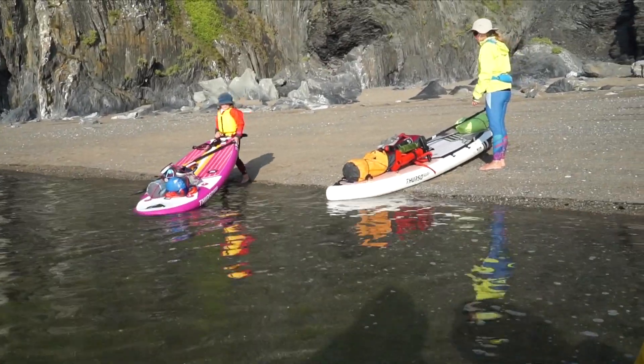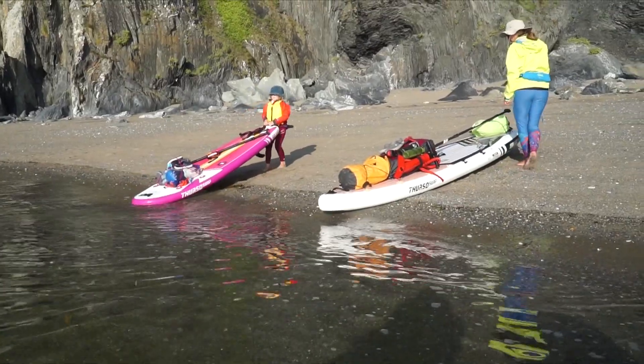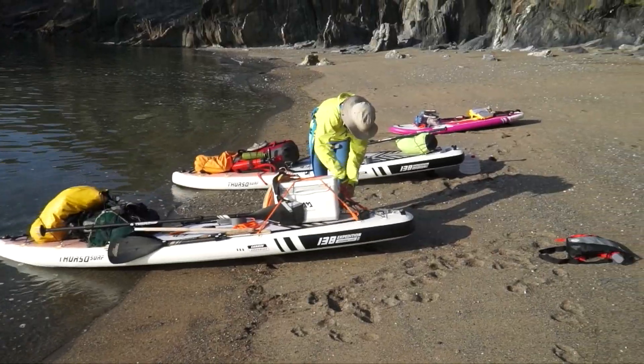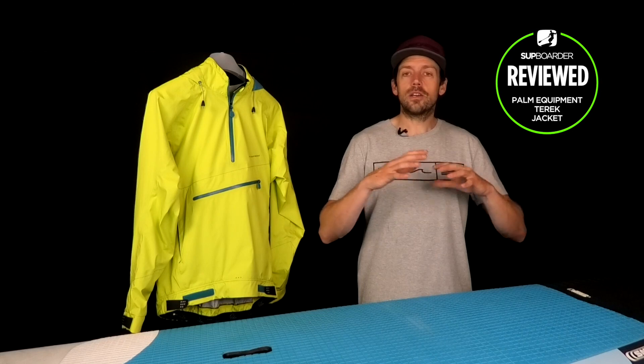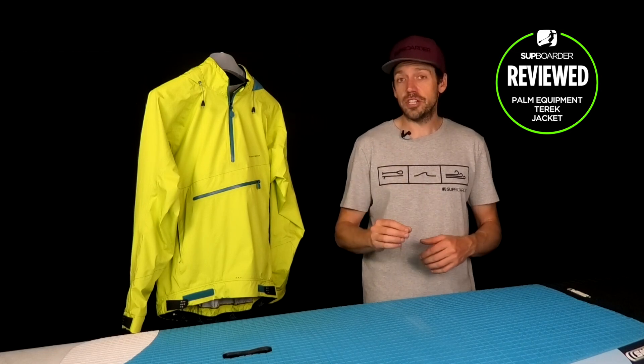We've been playing around with this jacket for quite a long time. We've been able to paddle in lots of different conditions, from colder winter paddling to hot summer, which gives a good wide spectrum of conditions to test it in. This jacket has worked really well in all conditions and it definitely is the go-to jacket for most of the SUP Border team.